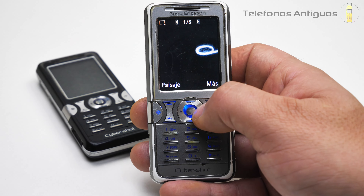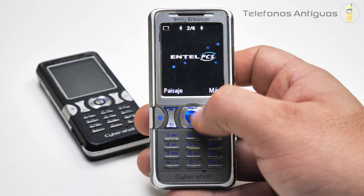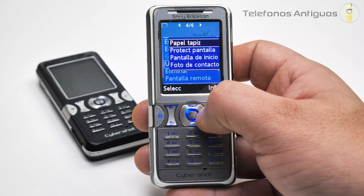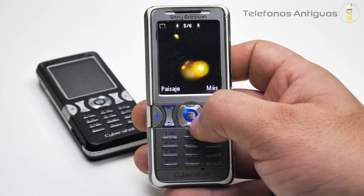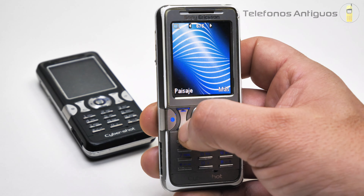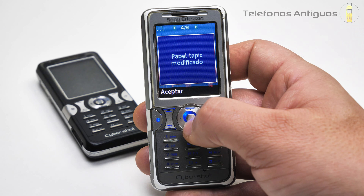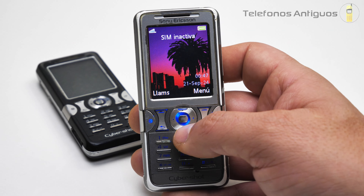Acá tenemos imágenes, unas imágenes de fábrica. Ahí está el salvapantallas que tiene puesto, tenemos otro de Entel también. Mira con movimiento, el movimiento bastante fluido. Tenemos puro de Entel. Este podríamos ponerlo de fondo: usar como papel tapiz, protector de pantalla, pantalla de inicio. Lo dejamos en pantalla de inicio porque está bastante bonita. Tenemos otro de Sony Ericsson y otro con movimiento. ¡Qué brutal! Ahora quedó como papel tapiz, tremendo señores.